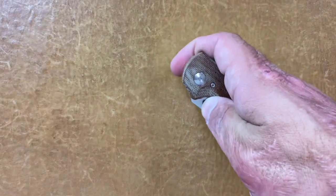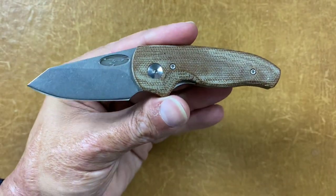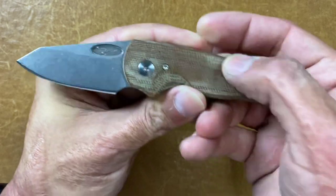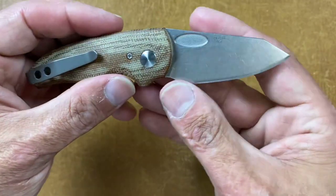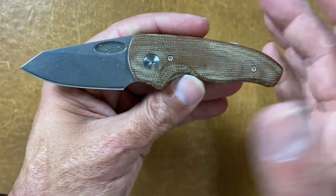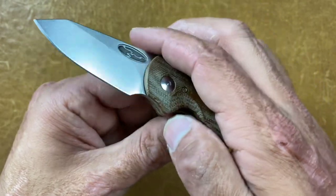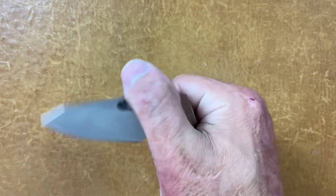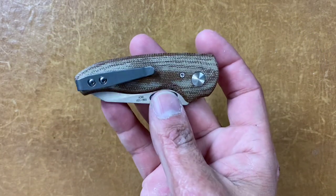This is the TRM Nerd — their smallest liner lock that I'm aware of. I have Lavender Pants to thank for this as well — he bought one before these were dropped and gave me his spot on the list because I had forgotten about it. 20CV steel, made in the great USA, nice deep carry pocket clip. The one thing I wish they would have done is leave the lip a little sharper or deeper so I could spidey flick it — I can't get my thumb in there enough.